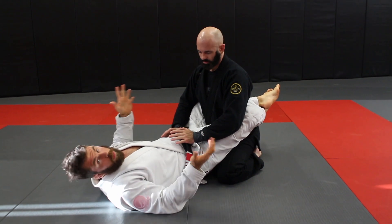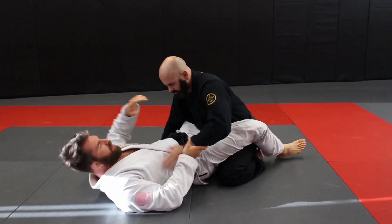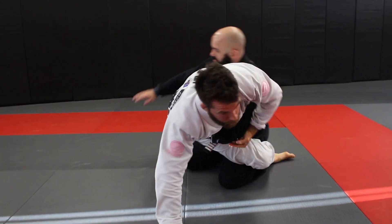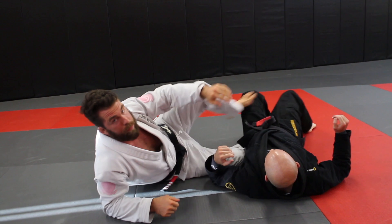If you've been doing jiu-jitsu for more than about a month, you've probably learned this one — where we get the hands on the mat, or they're off to the side, we come up and do our kimura sweep or bump sweep. It's a good sweep.